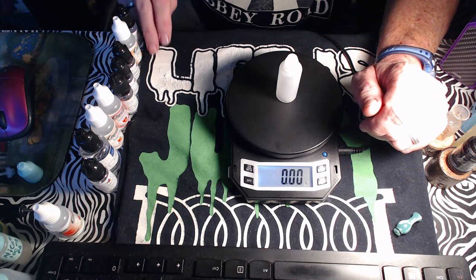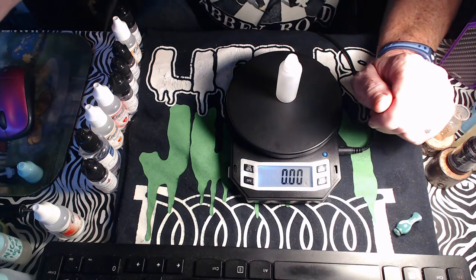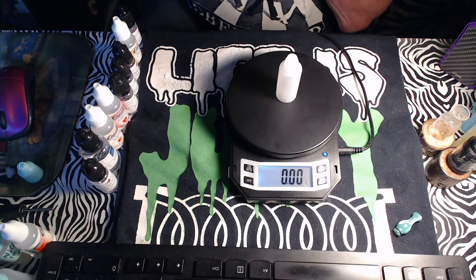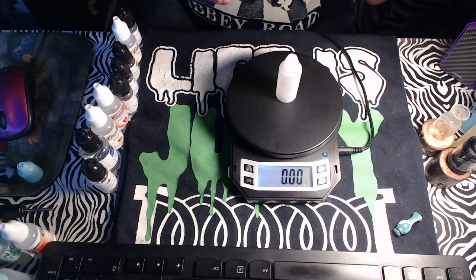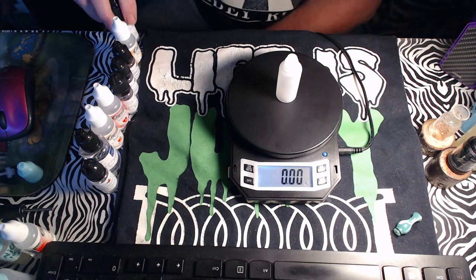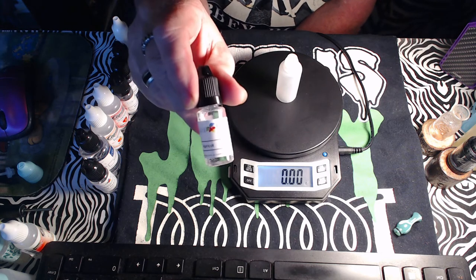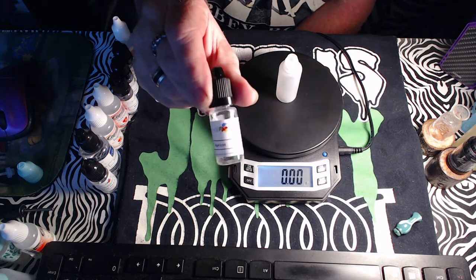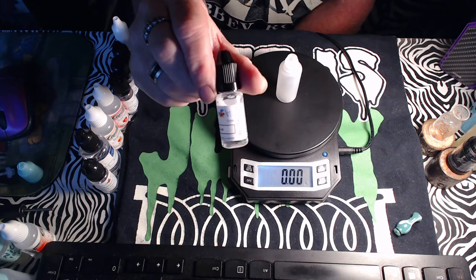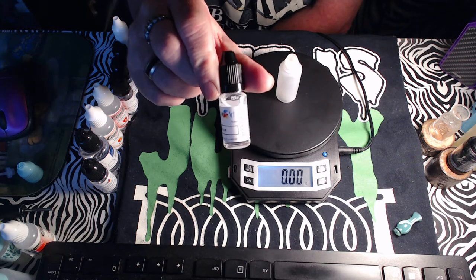There are nine ingredients in this recipe — eight if you take out the sweetener. We're doing a 70/30 mix this time. First up we have Apricot from Flavor Art.